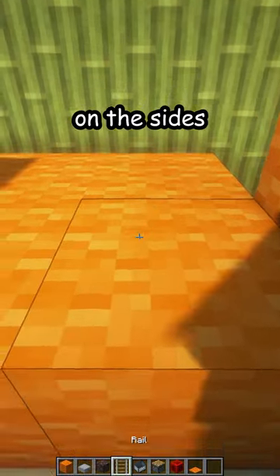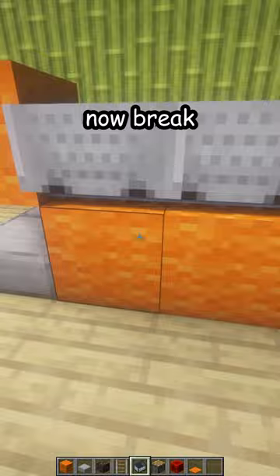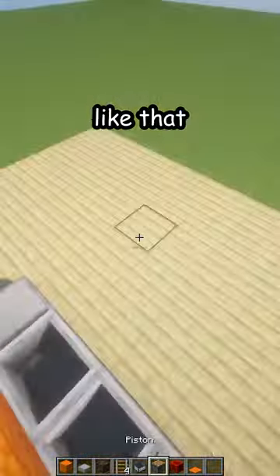Place three rails on top, then three minecarts. Now break the temporary blocks like that.